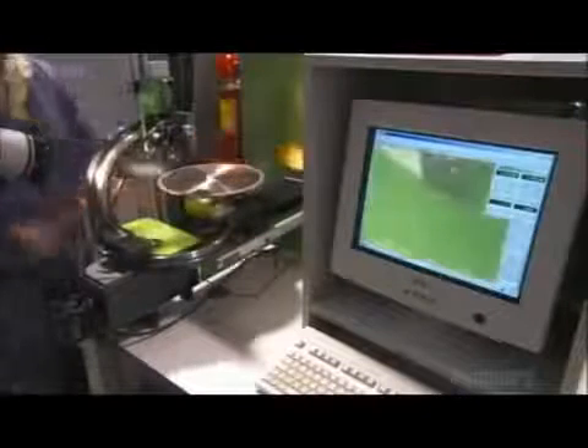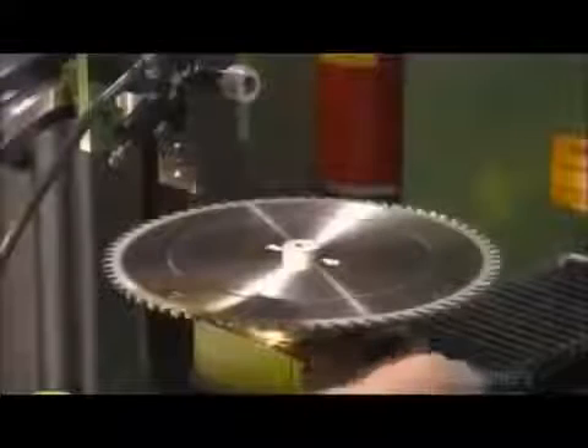A laser then etches the company insignia onto the blade, and now the circular saw blade is ready for its close-up. A camera focuses on the teeth and sends the picture to a computer, which analyzes the cutting angle and the clearance of each tooth to make sure each one measures up.